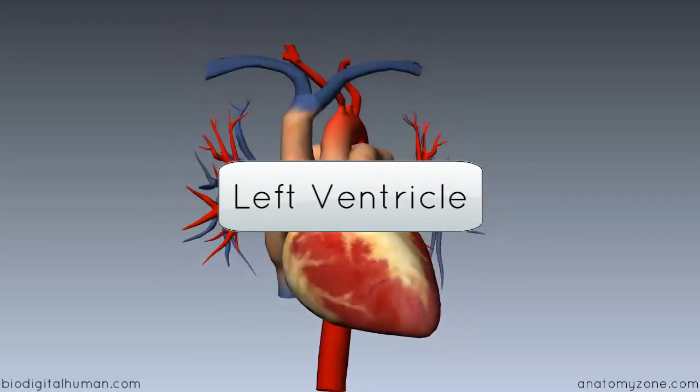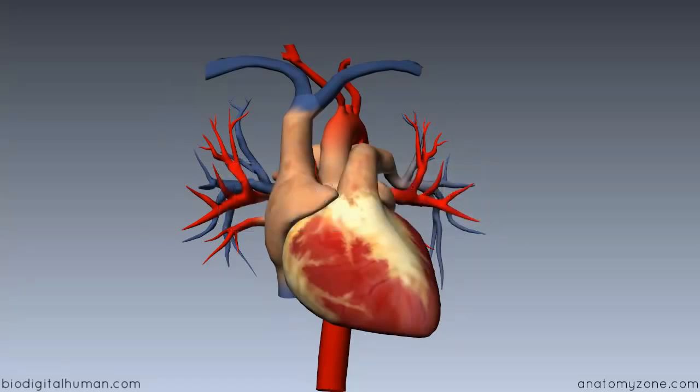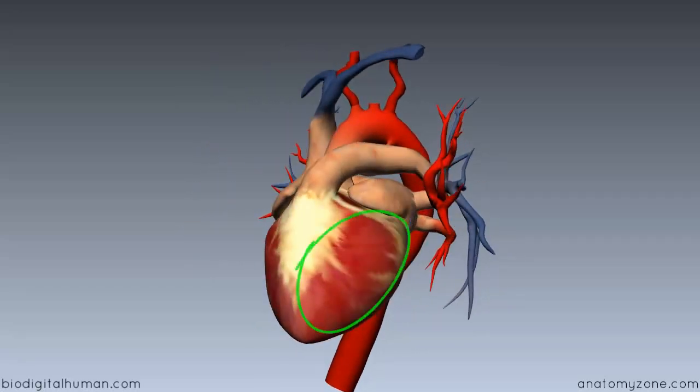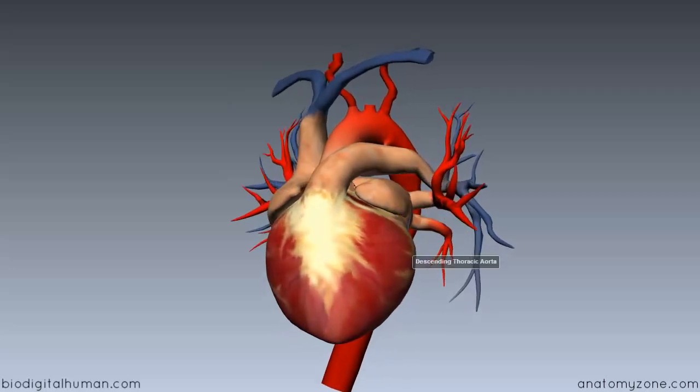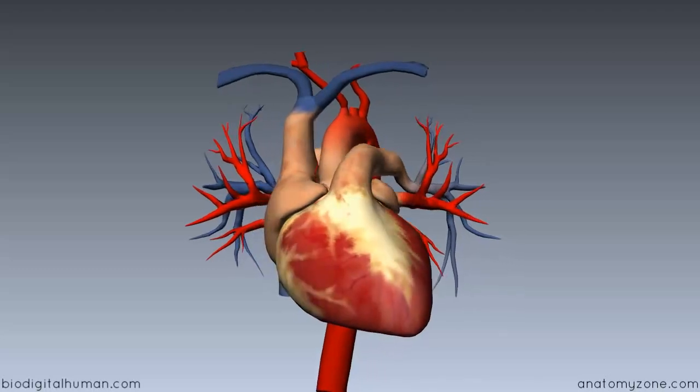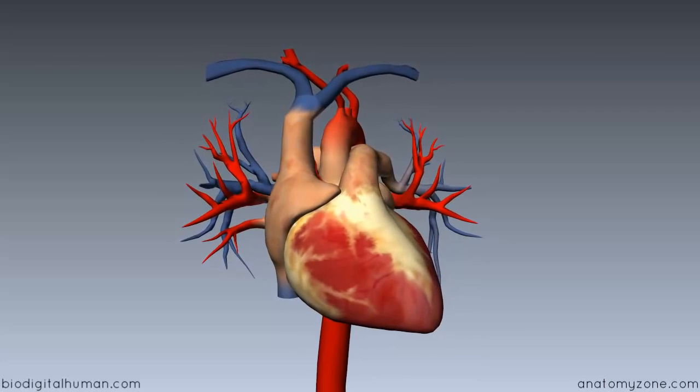Moving on to the left ventricle, just a bit about its position. Remember the heart is angled in the mediastinum, so the right ventricle forms most of the anterior surface. The left ventricle actually sits a bit posterior to the right ventricle and anterior to the left atrium. That's just a bit about the position of the left ventricle.